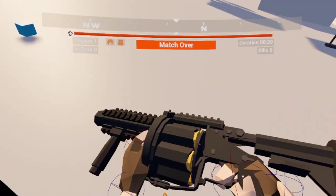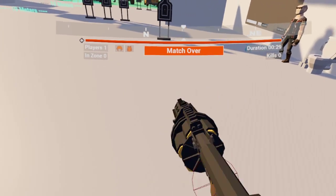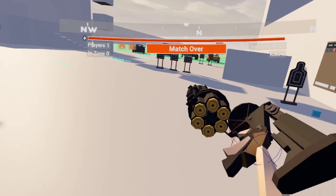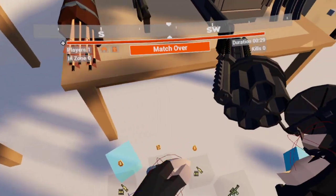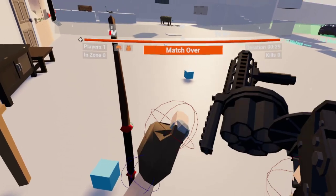Yep, figured that was it. So once you're out, you can't just hit the clip eject like you normally would. You gotta open this guy up, and then you can clip eject, which will sling all your shells out. And you just load this bad boy up.